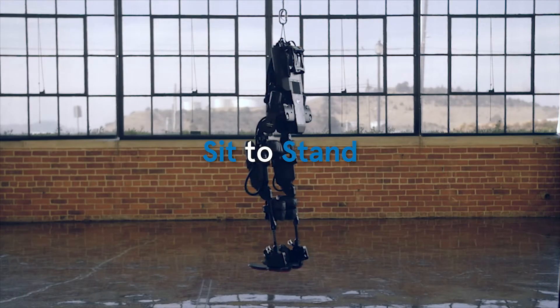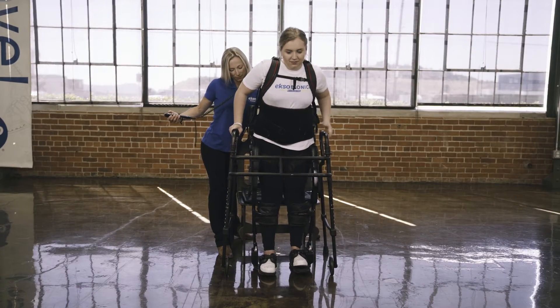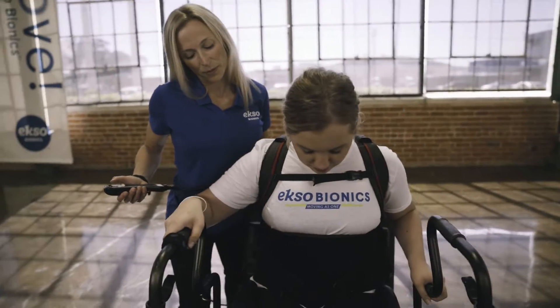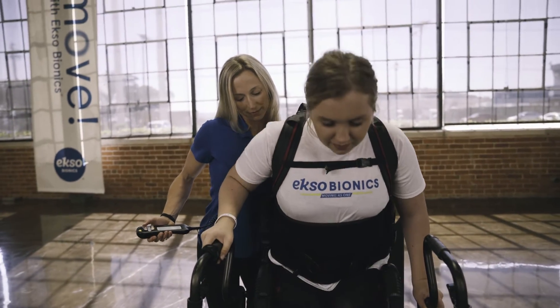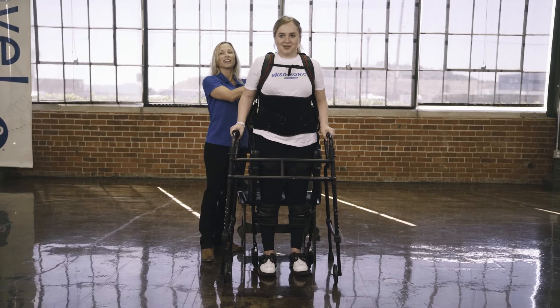The sit to stand is fully powered by EXO, but requires patient interaction to be ideal. The EXO will sit the patient up to 90 degrees and then lean forward. At the end of the lean, the patient must push up on the assistive device and assist with getting their weight balanced over their feet. The transition is assisted by the PT for balance purposes.